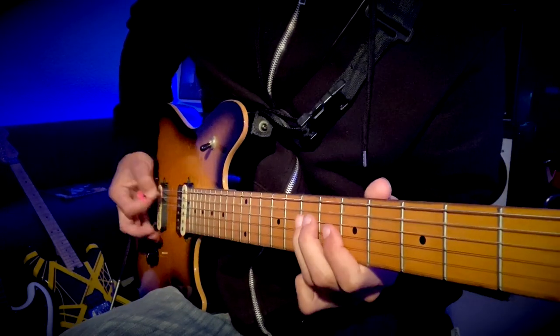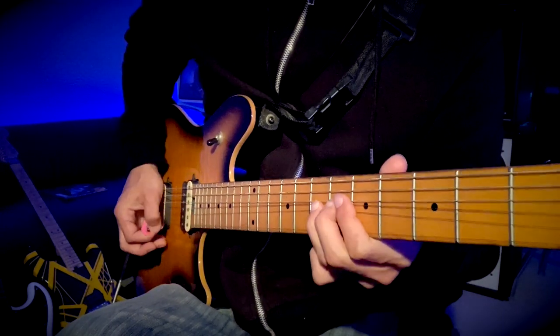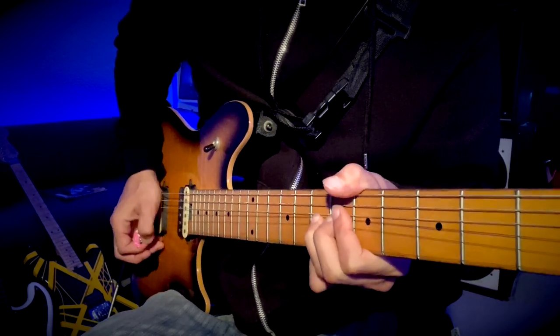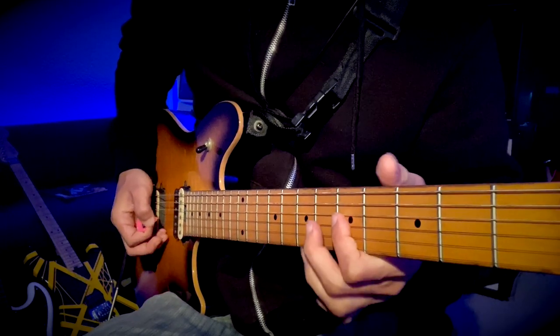Back to this, and then a fill — which is seven on the B, half bend and back down, and then down to five on the G.